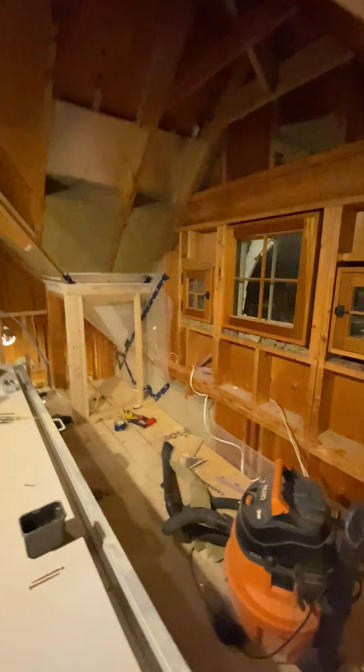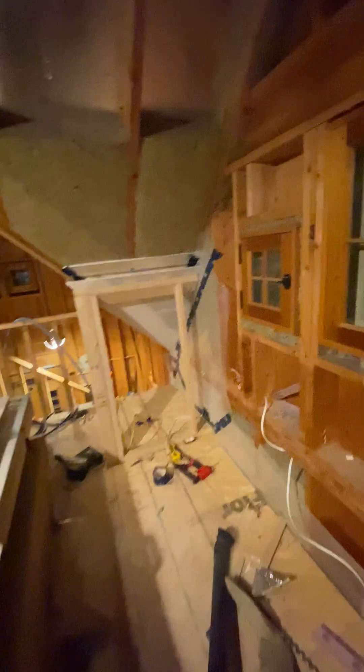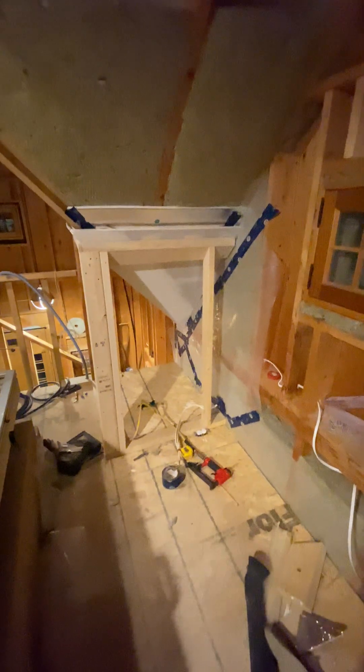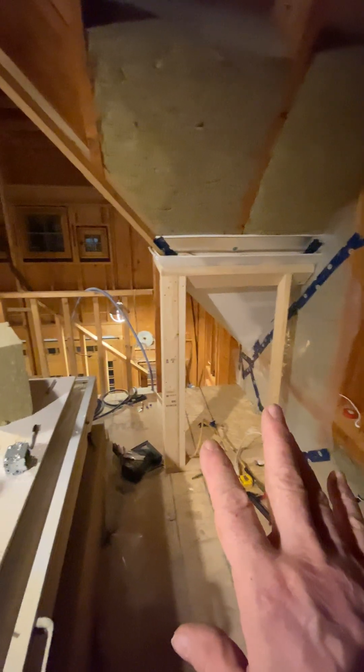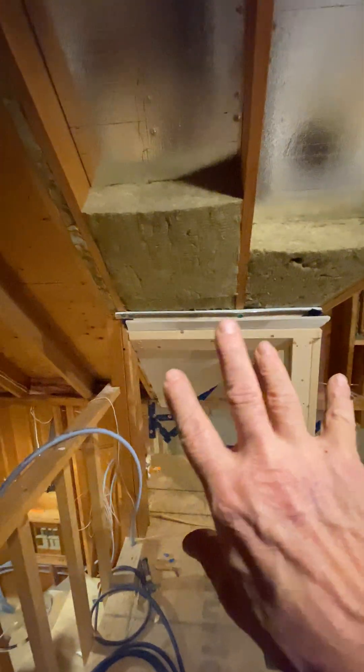I'll show you the work I'm doing with a building envelope design here — I don't want any interruptions in it. This is sometimes what I'll do before crews come. We'll tackle the really difficult areas first, and what we've got here is an assembly in a two-by-eight rafter space.